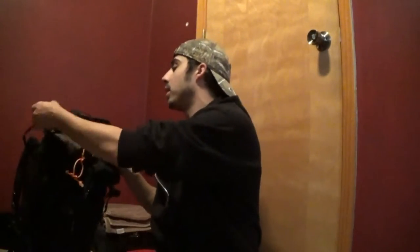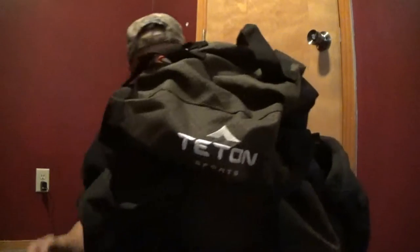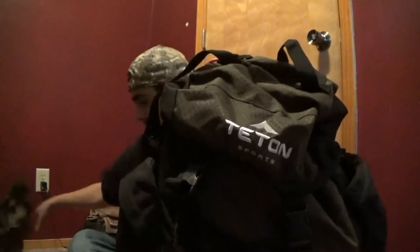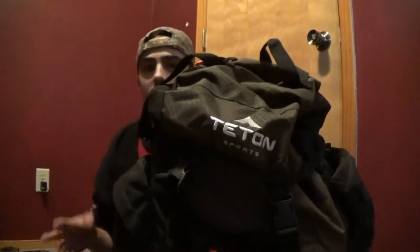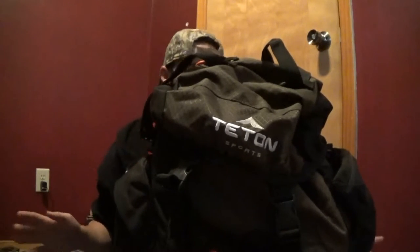Without further ado, all my stuff at the moment is packed away in my bag. This is the Tetan — I don't know if this is the Scout or the Explorer — it's the 65 liter bag I believe. This is what all my gear is going to be on, so let me do a little rundown. Everything I'm bringing is in here except for a few select items I've been using around the house.